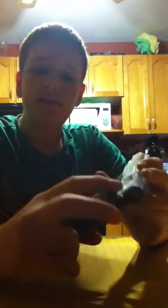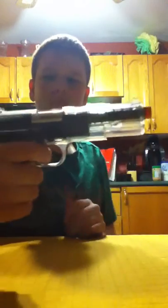This is my Crossman. Safety right here. First of all, you can't pull the trigger when the safety's on. You can't pull it back. You can't even pull the hammer back. Safety off — you can pull the hammer back, pull this back, and obviously pull the trigger.